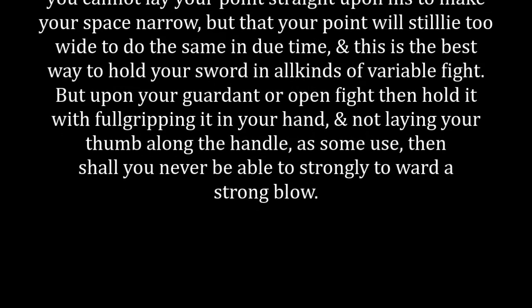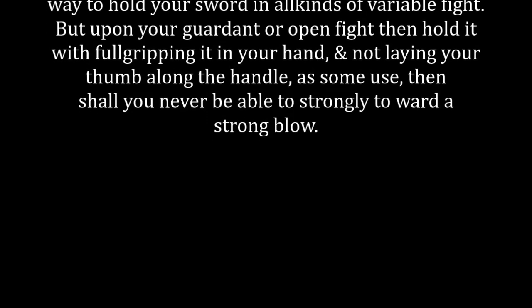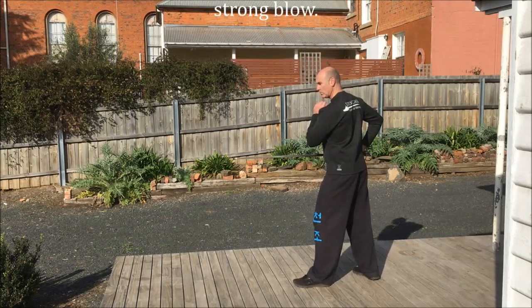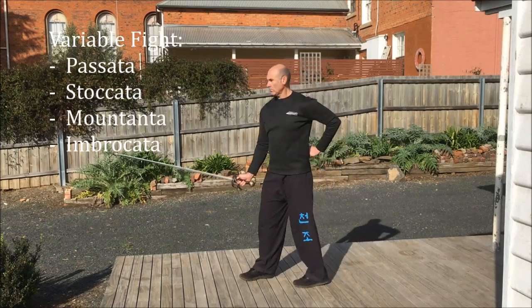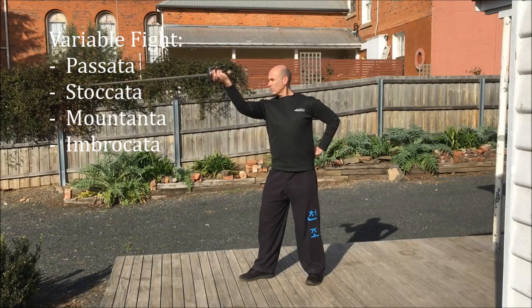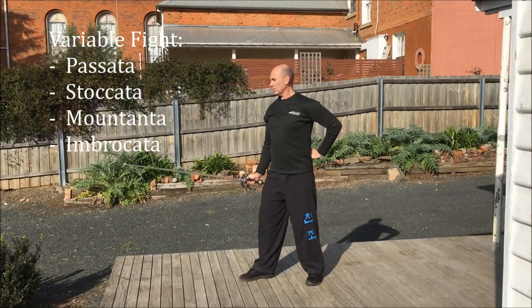'For if you grip your handle close out thwart in your hand, then you cannot lay your point straight upon his to make your space narrow, but that your point will still lie too wide to do the same in due time. And this is the best way to hold your sword in all kinds of variable fight. But upon your guardant or open fight, then hold it with full gripping in your hand and not laying your thumb upon the handle, as some use, then you shall never be able to strongly ward a strong blow.'